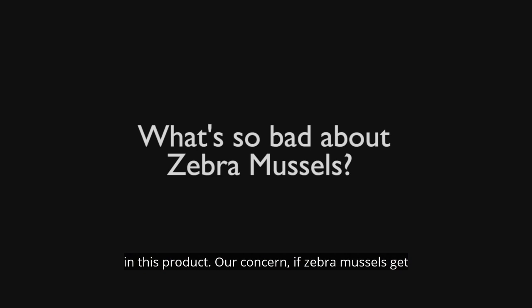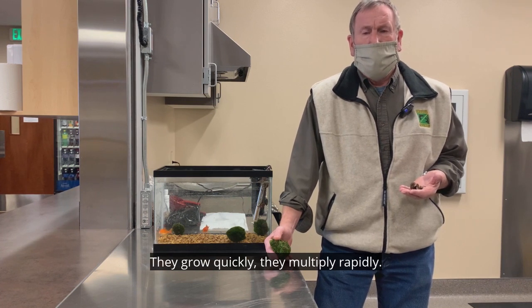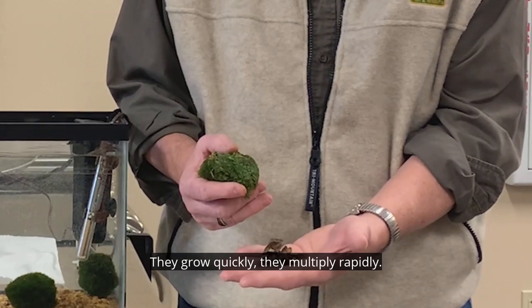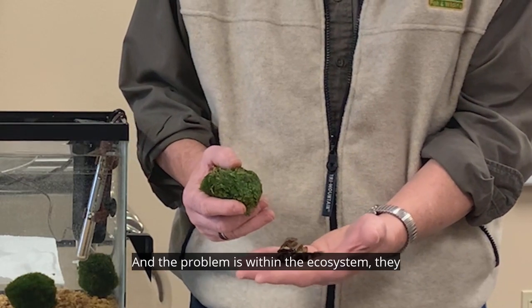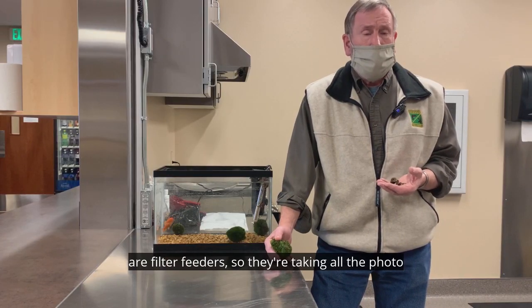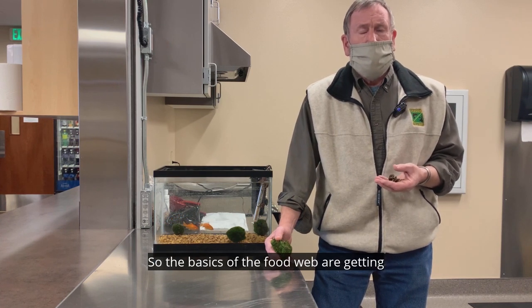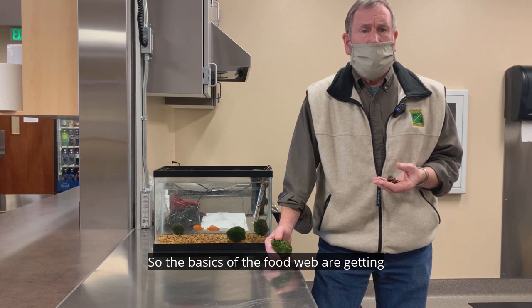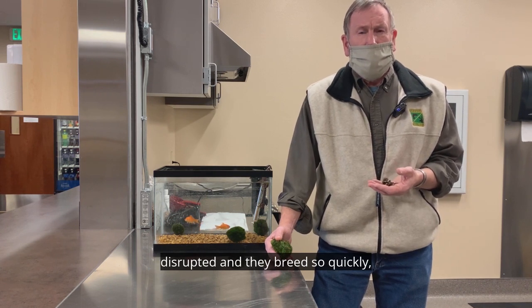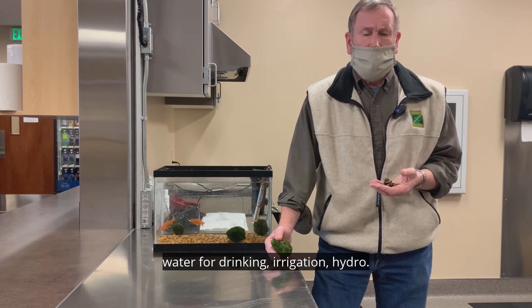Our concern is that if zebra mussels get into an environment, they are a mussel that basically destroys the ecosystem they're in. They grow quickly, they multiply rapidly, and the problem is they are like filter feeders in the ecosystem, so they're taking all the phytoplankton out of the water system, so the basics of the food web are getting disrupted. And they breed so quickly they'll clog pipes — all intakes and outflows of water for drinking, irrigation, and hydro.